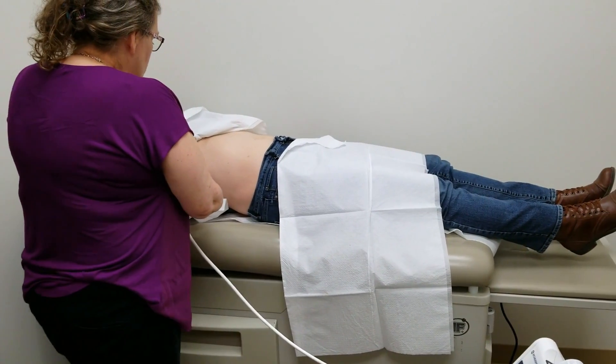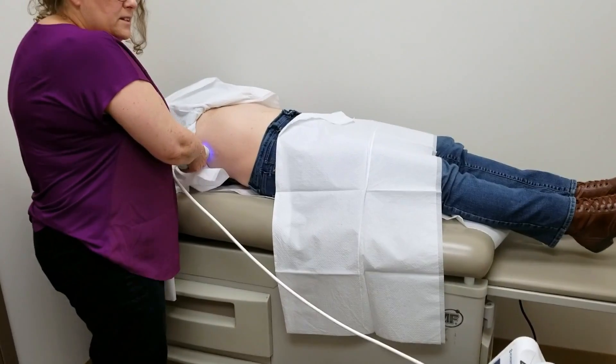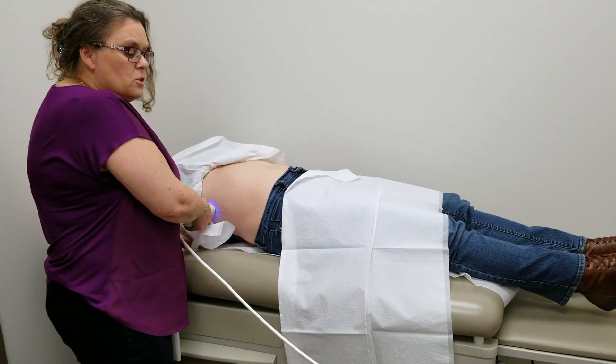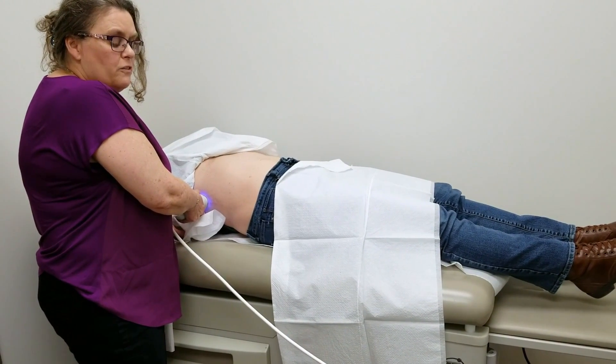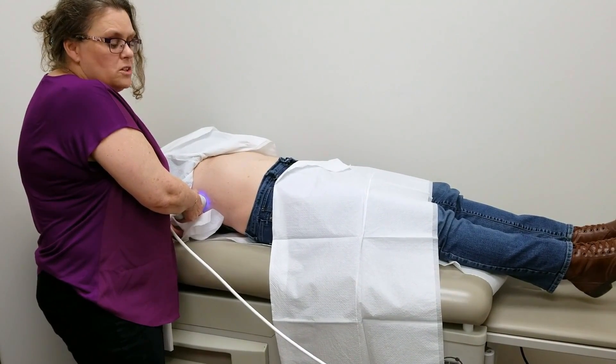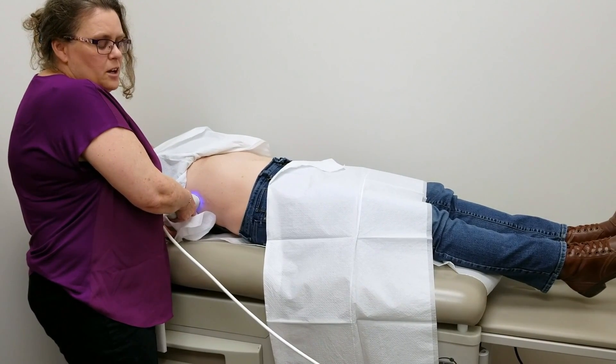I then locate a spot between the ribs, find it, and then the patient will feel a bit of a pulsation or vibration. That's really all they'll feel, and we do that about 10 times.